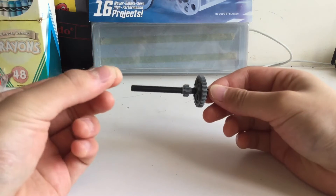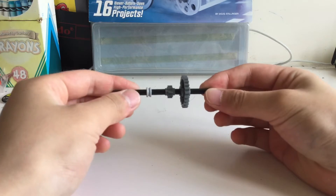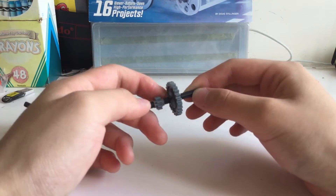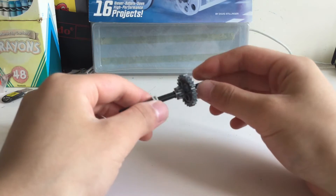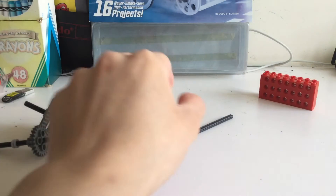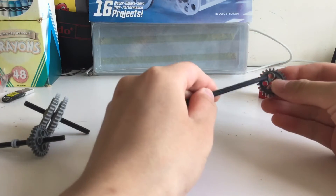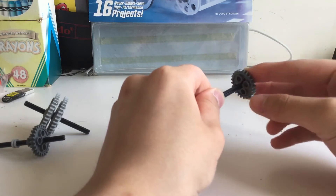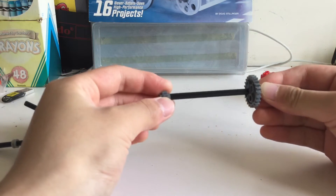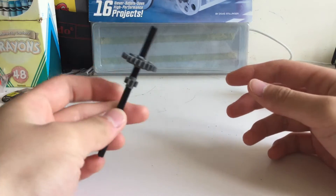Get a half bushing and stick it roughly around here — we'll adjust it later. There's no gap; you just put the gears next to each other on that side. For the 12-stud axle, take an 8-tooth gear and stick it here, and this time make sure there's about a one-stud gap between these two gears.